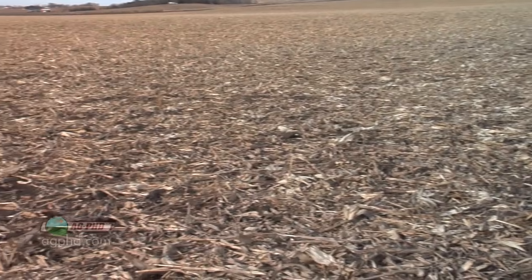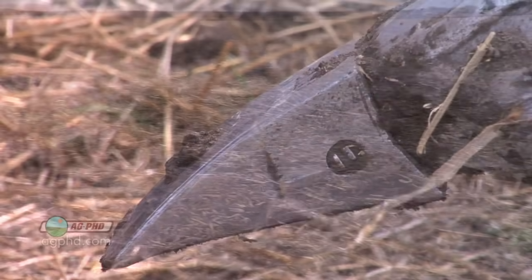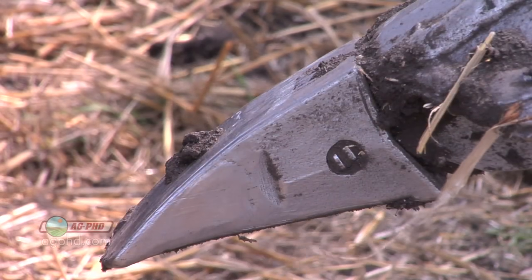With drier soils compared to the wetter soils we've had in previous falls, the conditions are so much different. We do want you to take a look at your points if you're doing some deep ripping.